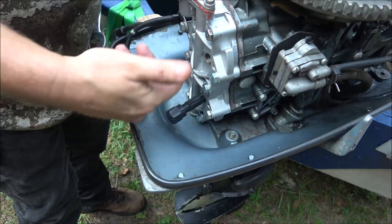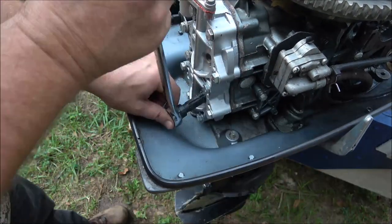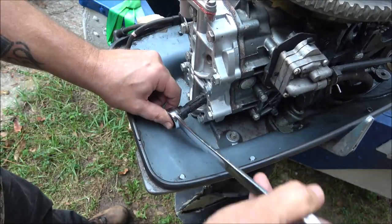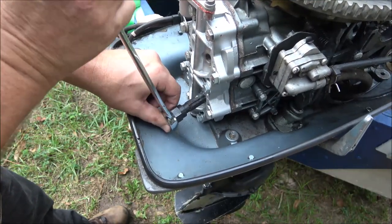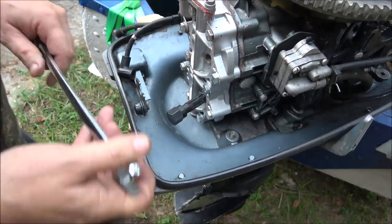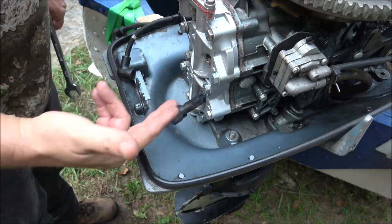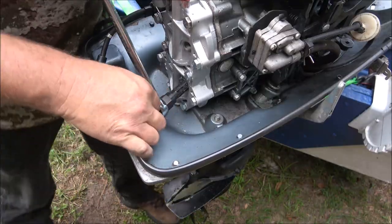I don't understand why they're all stripped — I didn't have any problem getting the spark plug in and out of there. Now I'm just going to go back and forth a couple turns at a time, keep cutting these threads in until I get it to go all the way in or as far as I can without hitting the piston. It's been about 20 minutes and we've got it going in.